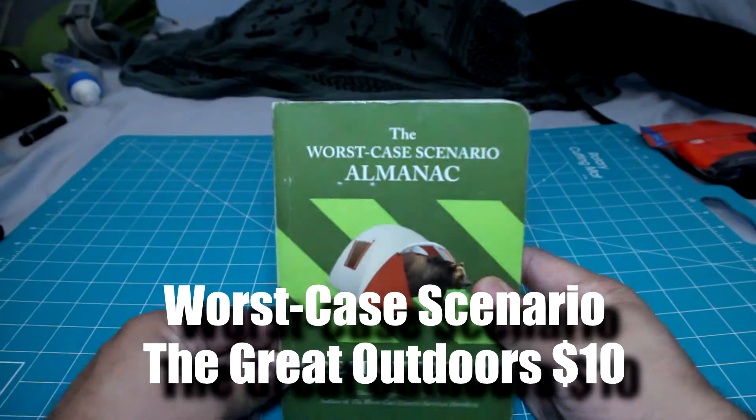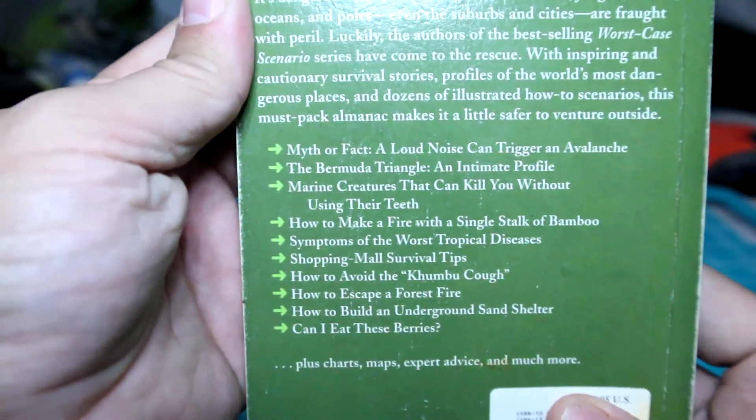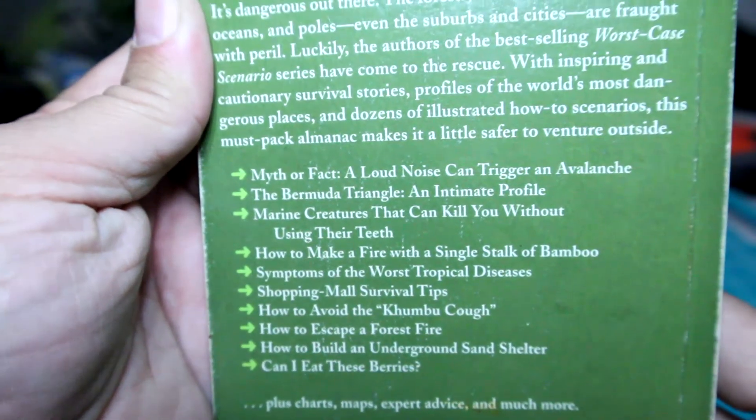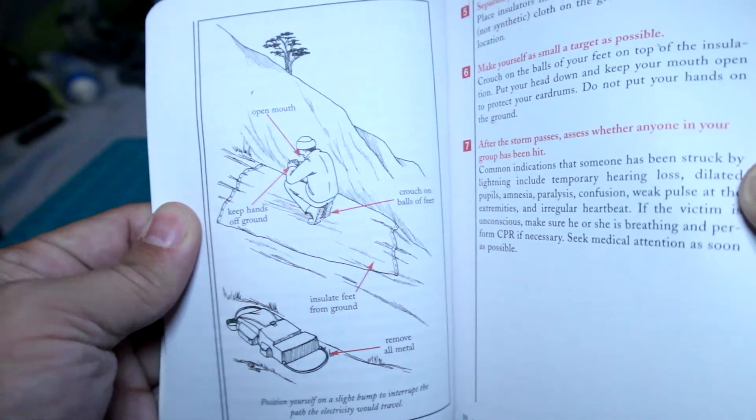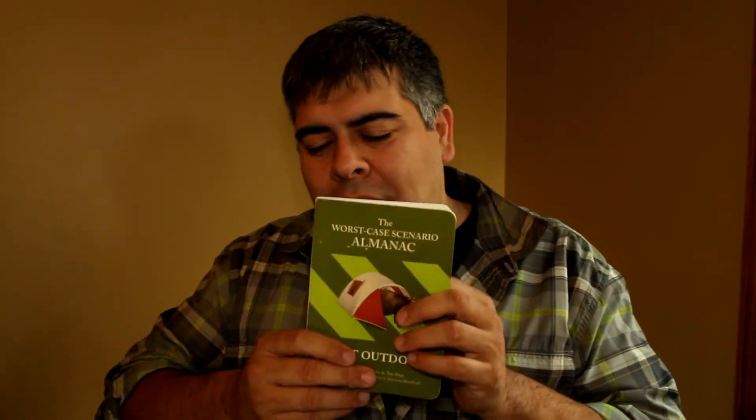Next on the list is a book — the Worst Case Scenario Almanac: The Great Outdoors Edition. It is really cool because it sections things off into different climate types: mountains and canyons, desert, the forest, the tropics, the Arctic, the sea, and the cities — so it even has an urban survival section. Within the book they have different true survival stories that they reference. They talk about wild animal encounters, edible foods, and even how to survive an encounter with a Bigfoot, which I love. So there you have it — really fun reading. It's not too big or heavy, so it's not going to weigh down the pack if you bring it on the trail.